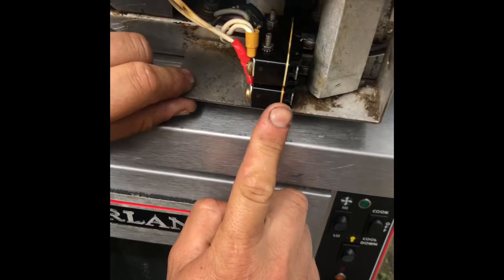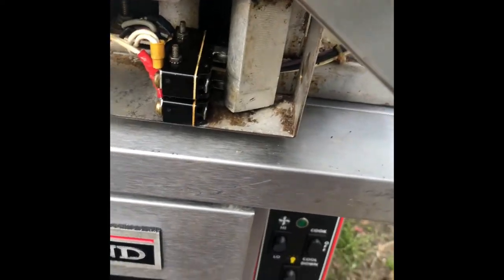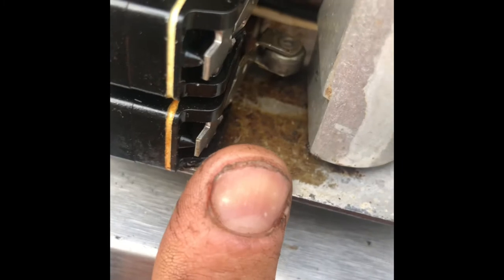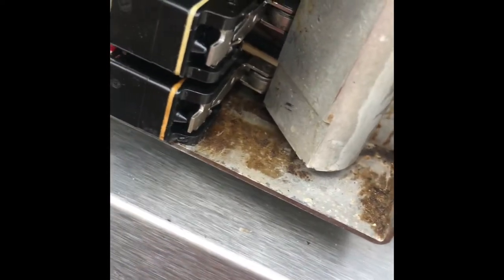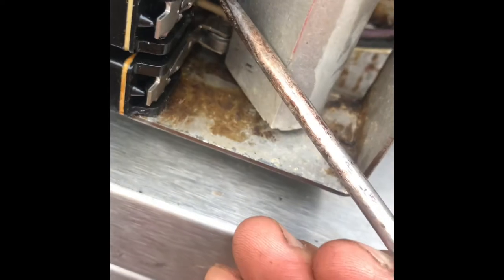When you close the door, as you can see, there are two rollers here. Sometimes when you open the door you should hear a little click, like you can hear now — which was not the case before. That's why we had the fan still running even when the door was open.